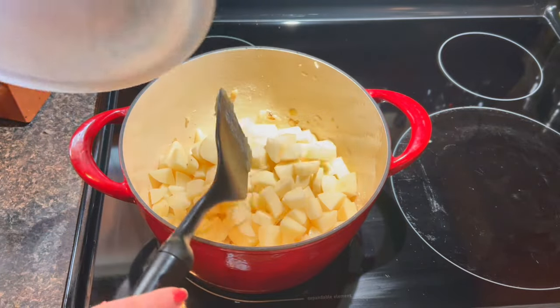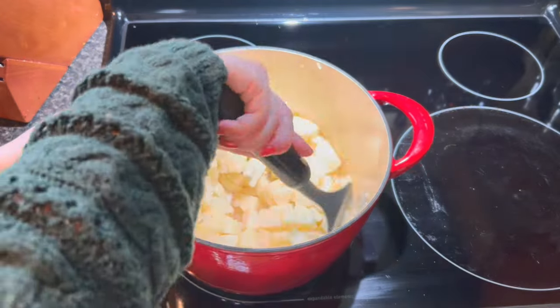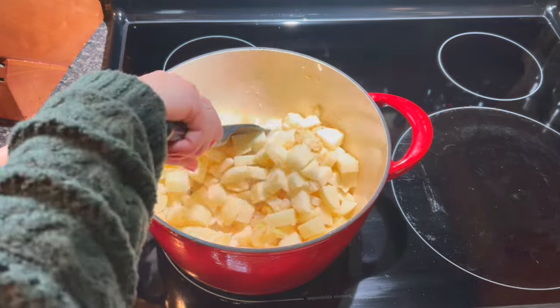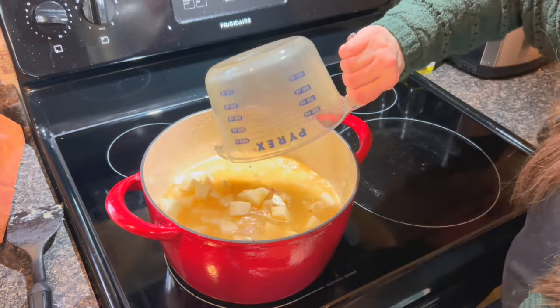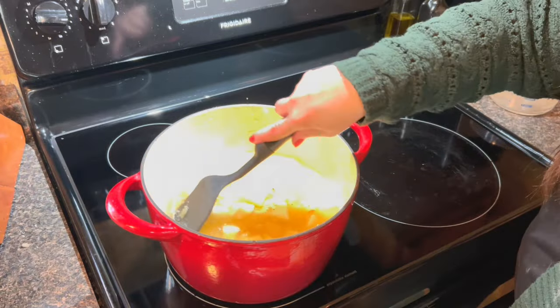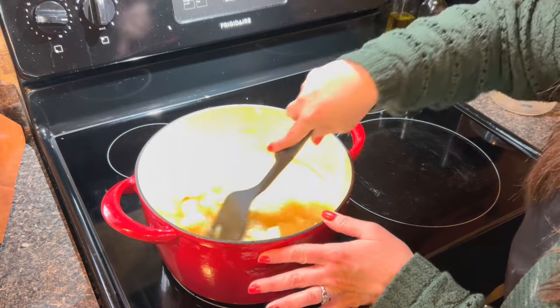Then we are going to add the potatoes in there and give that a nice stir. Now we are going to add four cups of chicken broth, and again give that a big nice stir just to try and get that flour to break down and make the soup nice and creamy.